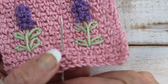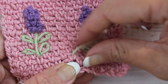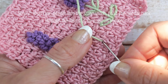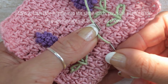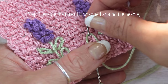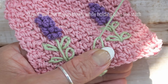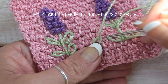Insert your tapestry needle with the green yarn at the base as shown. Now insert the needle into the same stitch and push the needle back through the fabric at an angle as shown. Ensure the thread is wrapped around the needle and pull the thread slowly while holding onto the stitch. Insert the needle just above the loop to secure.